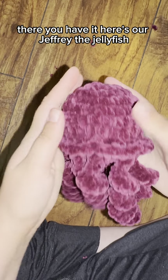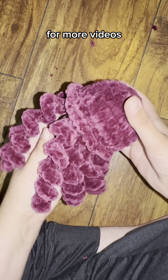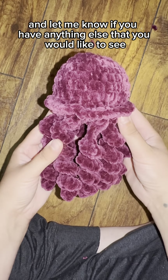There you have it — here's our Jeffrey the Jellyfish! Thank you so much for watching my YouTube tutorial. Like and subscribe for more videos, and let me know if there's anything else you would like to see.